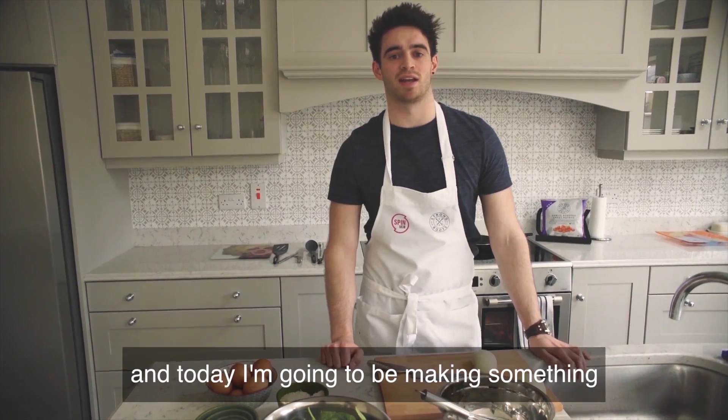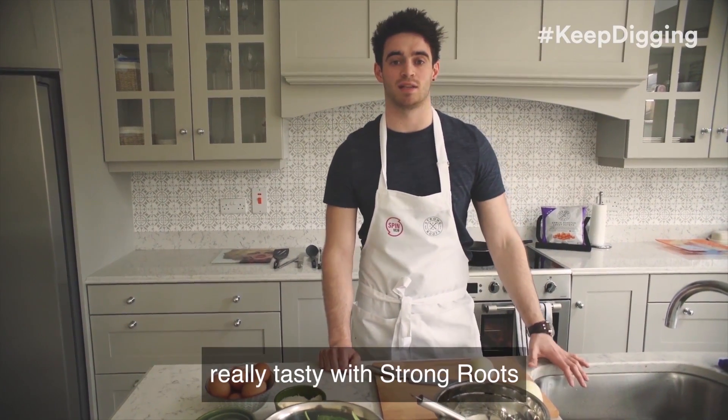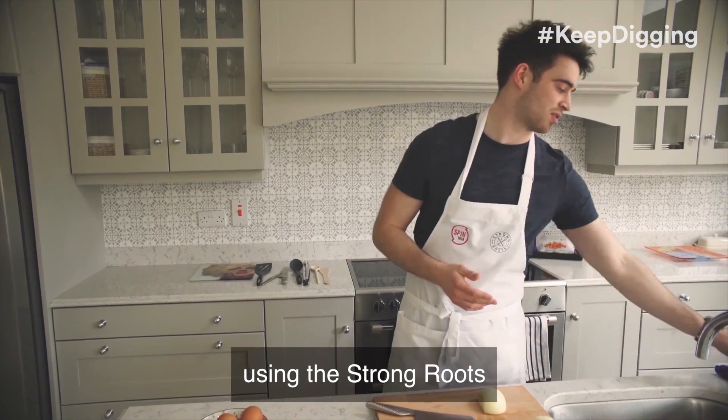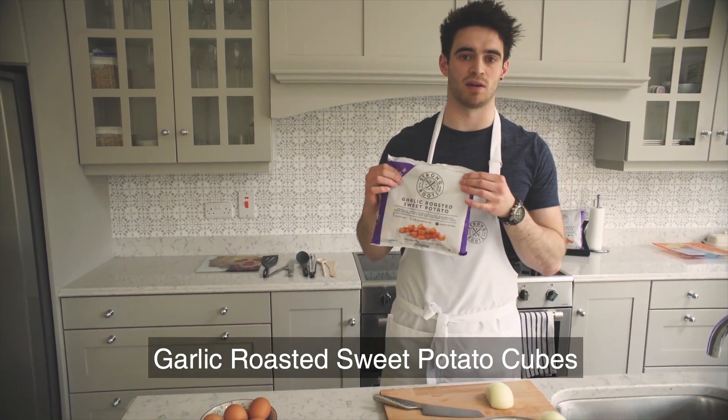Hey, it's Peter Collins here from SPIN1038, and today I'm going to be making something really tasty with Strong Roots. What I'm going to be making is sweet potato frittatas using the Strong Roots garlic roasted sweet potato cubes.